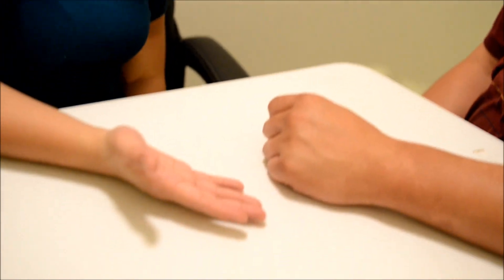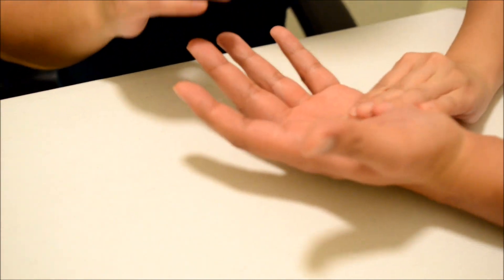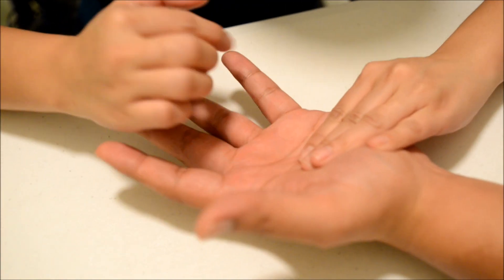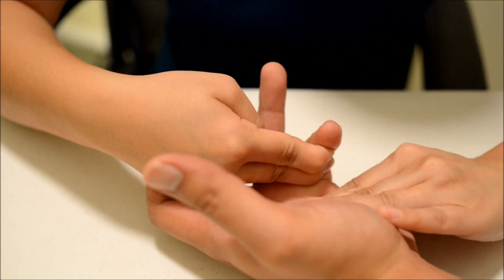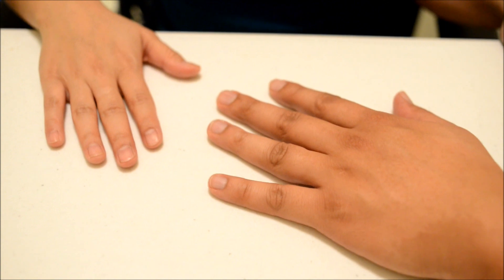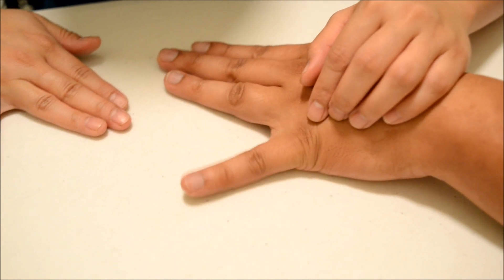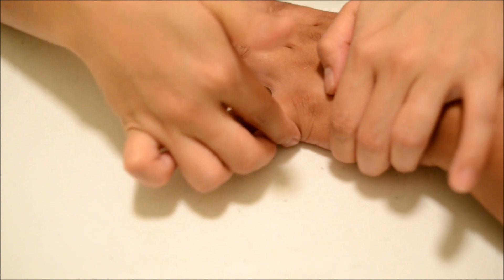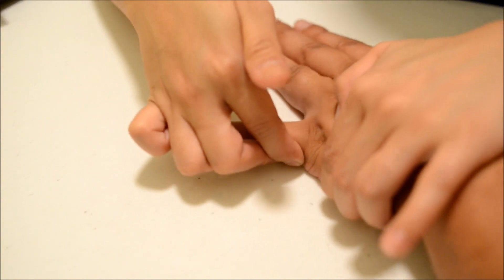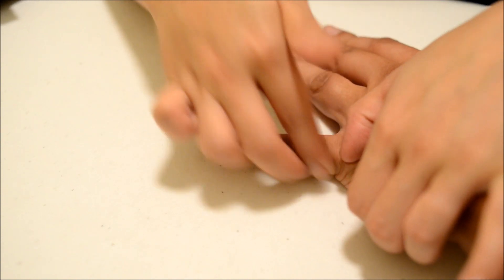Now lift your hand over like this. Can you bend this pinky? I want you to hold it there and don't let me move you. Okay, good. Now flip it back. You can have the other ones, and then I want you to spread that one away. Now I want you to hold it there — I'm going to try to bring it in. Okay, good.